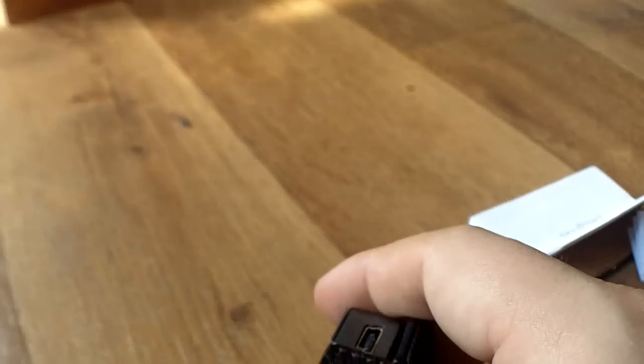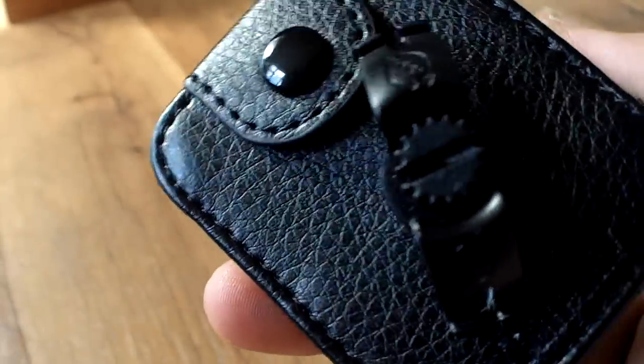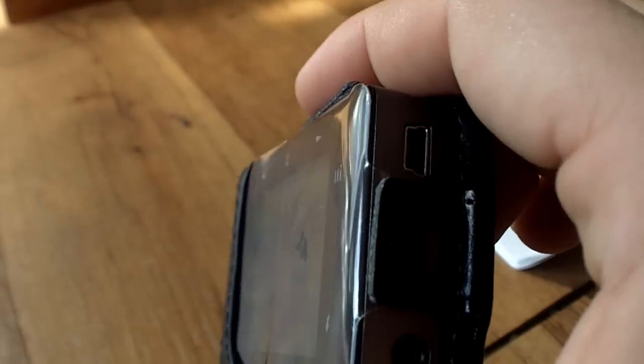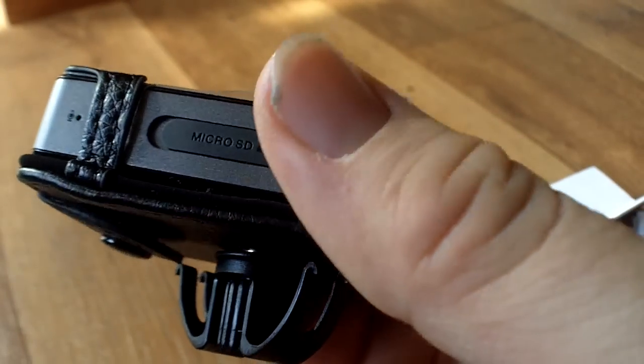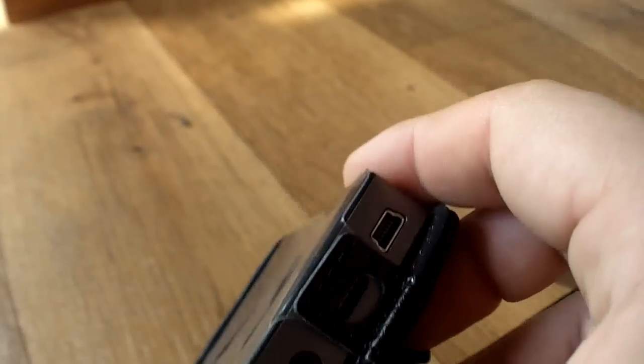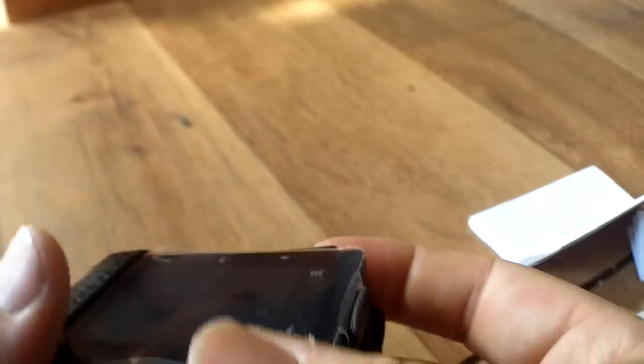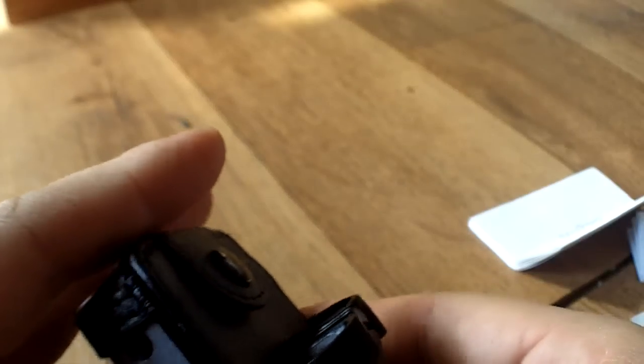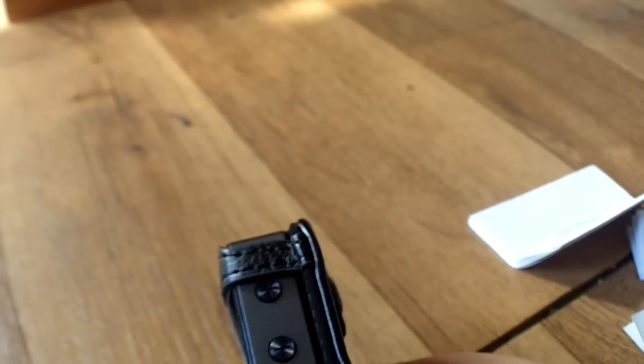Any other advice? Not really. If you have a Zen, try and get a case for it. I wouldn't recommend this one from Tuff-Luv. This is my review of the Tuff-Luv case — it is a very bad case. Getting it in was a major problem; that was the first time I ever used the Zen in the case, as you saw in my last video. And immediately I knew the case was bad — if you can't even get your player into the case without struggling, you know, it's bad.